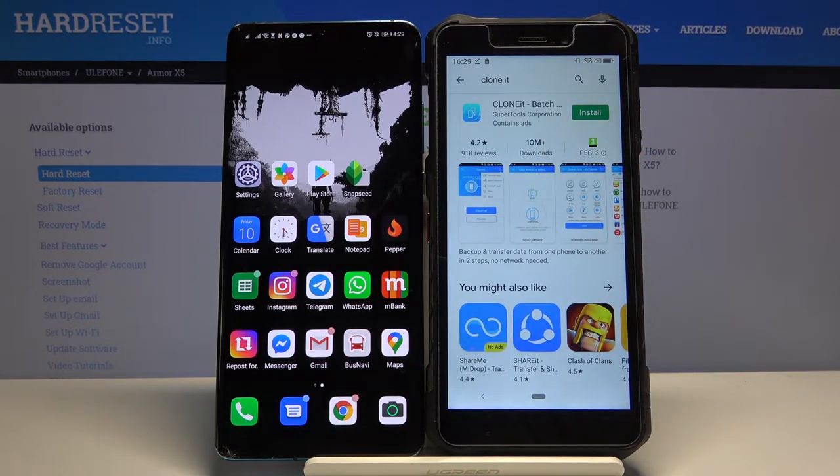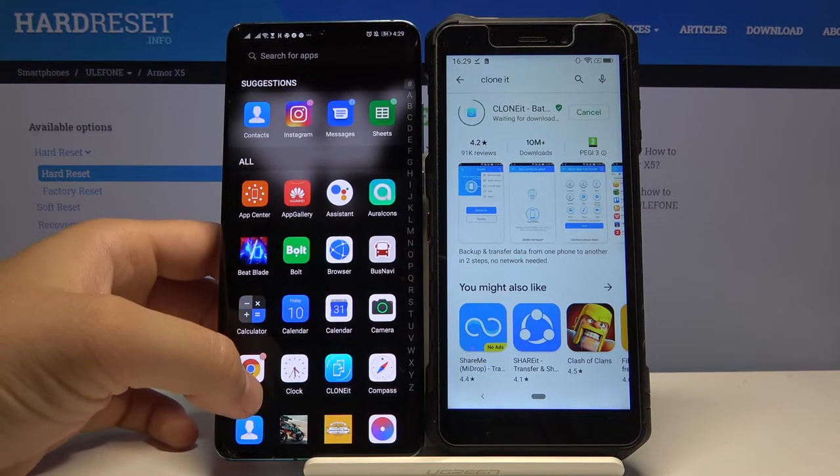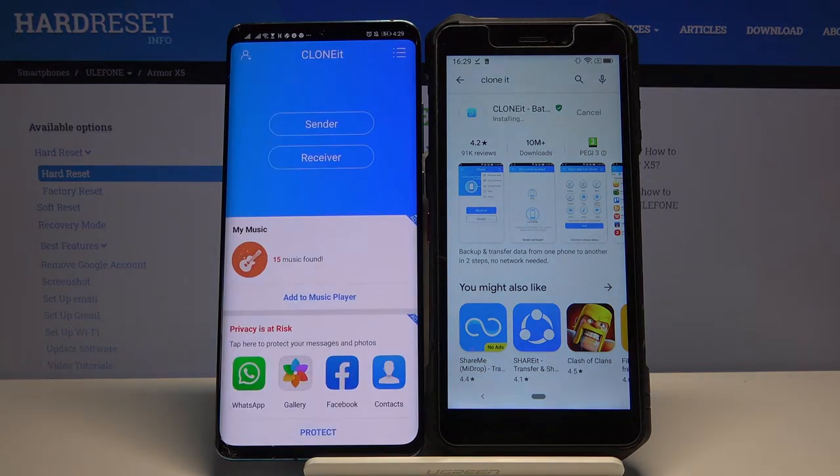It's totally free, you don't have to pay for it and it's really easy to use. Click install, and of course do it on the second smartphone as well. I just got it, so right now I can open it and we are waiting for the Ulefone.